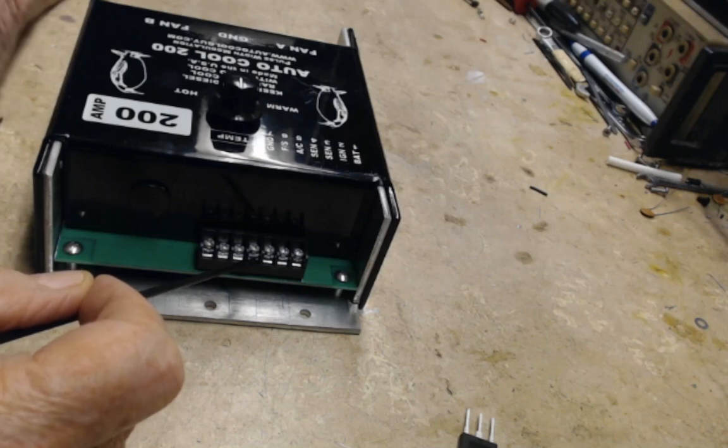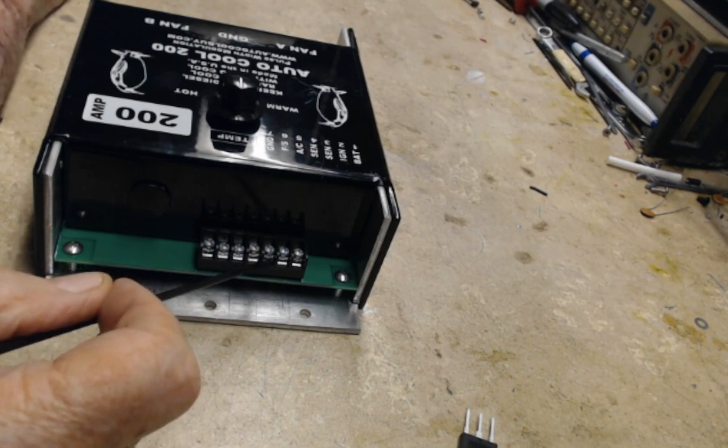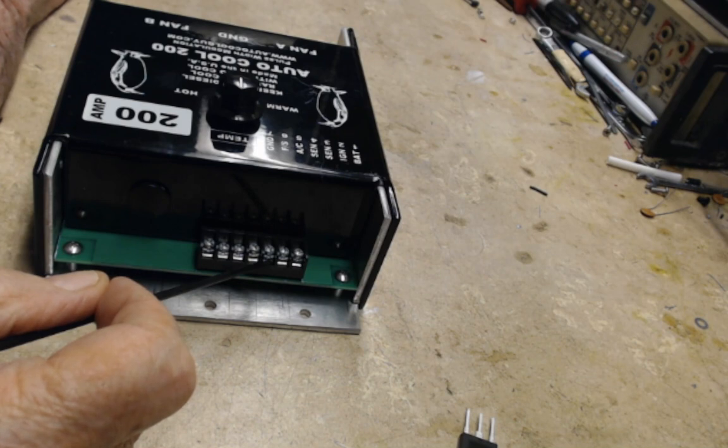The controller should be around forty-five thousand to fifty thousand ohms cold. If one side of the sensor is grounded to the brass or shorted to the brass, the controller is not going to work.